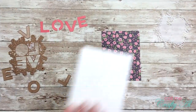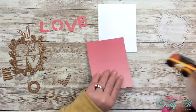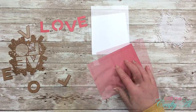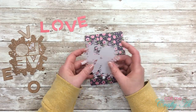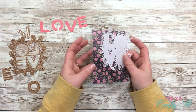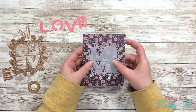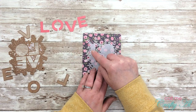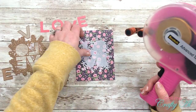Let's get this card put together. I'm going to start by putting the floral paper on the front of my card base. Then I'm going to adhere my vellum die cut to the card front — I think I'll just center it. Since my letters will cover up any adhesive I put on the vellum, I'm just going to use my ATG to put some adhesive on there.